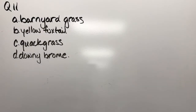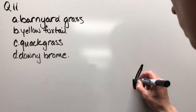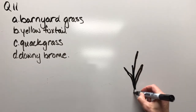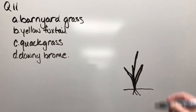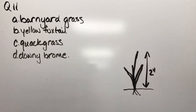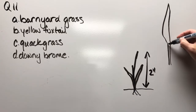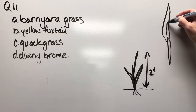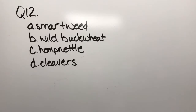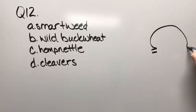Question eleven: barnyard grass, yellow foxtail, quack grass, or downy brome. We're going to draw the roots — here's the ground — and this is about two inches tall. You've seen this weed before, so let's differentiate it. That's where the leaf blade attaches to the stem; that should help you distinguish what this one is.